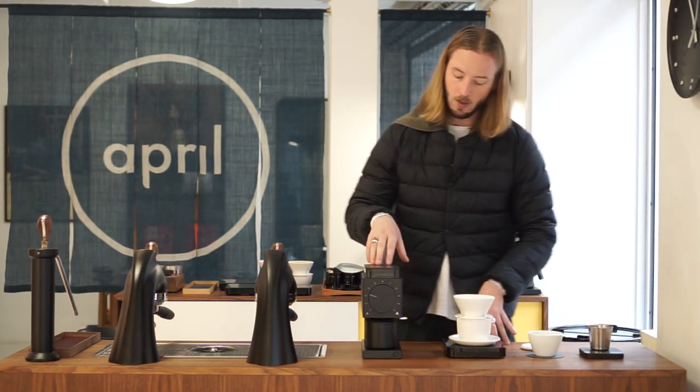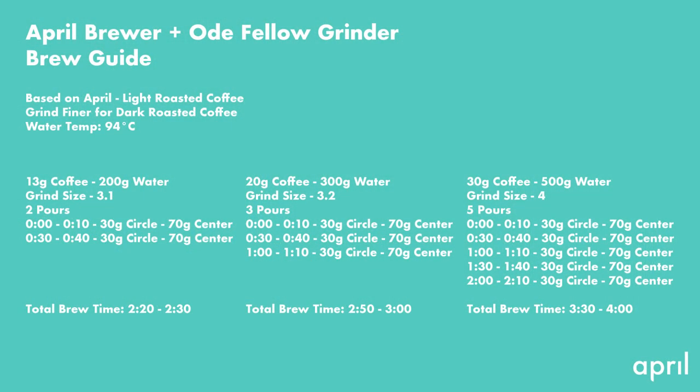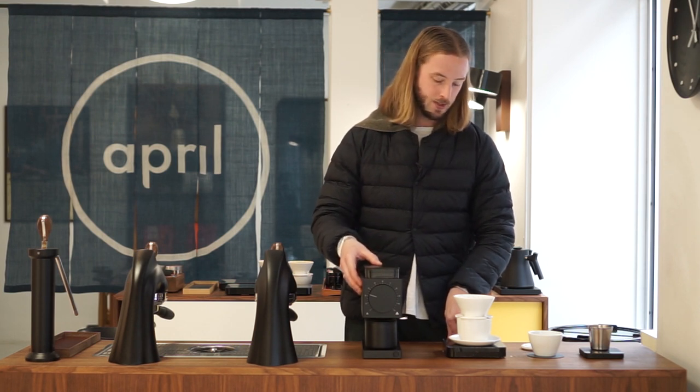For grind settings with this grinder: at 20 to 300 we'd go one click up to about 3.2 or just below four. For a larger brew at 30 to 500, we'd use grind setting four. We really don't see any reason to go coarser than four on this grinder with the April Brewer. Keep in mind that roast level has a big impact — darker coffee allows water to flow through faster than lightly roasted coffee, and that should inform your grind size choice.